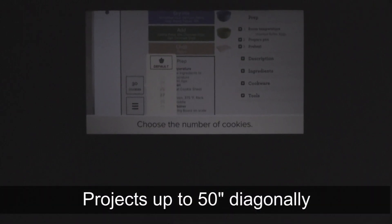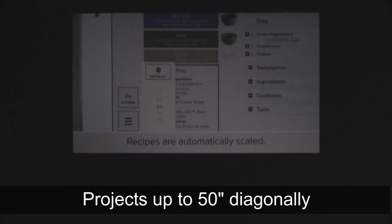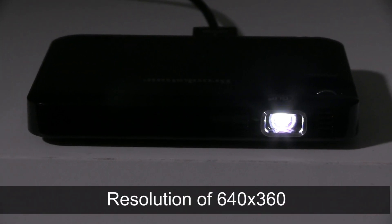Project video up to 50 inches diagonally with the 15 lumen LED lamp, which can last more than 20,000 hours and has a resolution of 640 by 360.